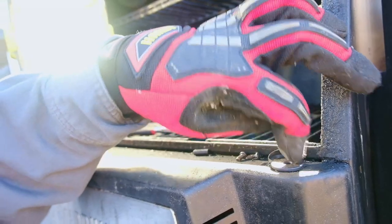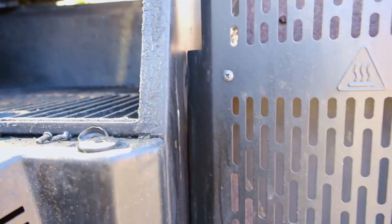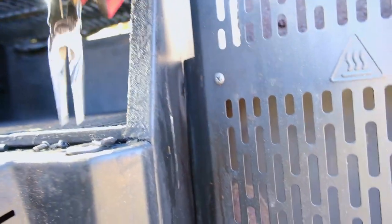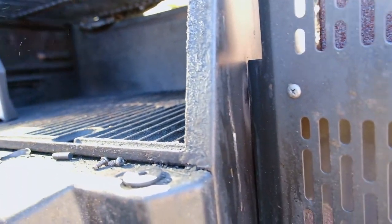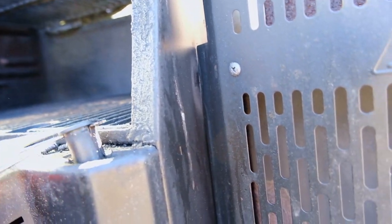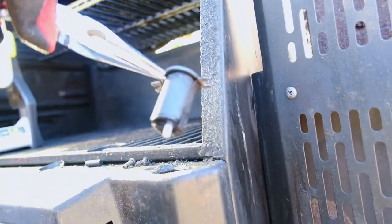And then reason number two: there's our melted gasket. At some point it melted or got too hot or something, and she did not like the high temperature, if you know what I mean. There's nothing even attached to it.